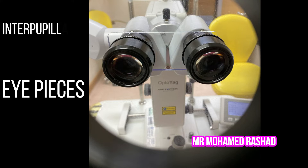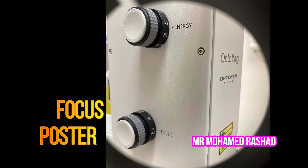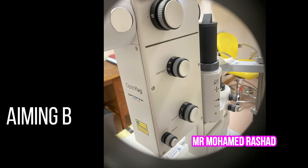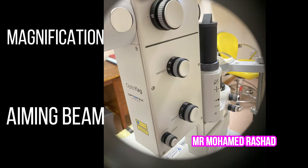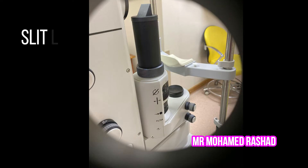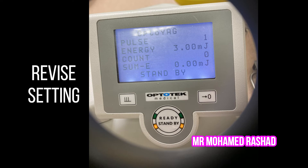You have to adjust your eyepieces — if you are using glasses, put it on zero — and adjust the inter-pupillary distance. The focus has to be posterior by about 150 microns, and the energy adjusted according to the situation. You also need to adjust the magnification, the aiming beam, light, the joystick for firing the laser, the slit lamp, and the settings: pulse is 1 and energy approximately 3 millijoules.